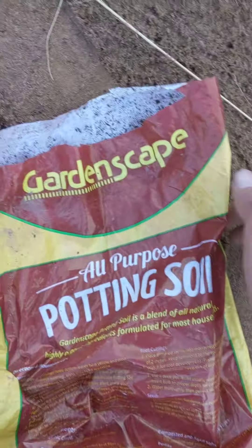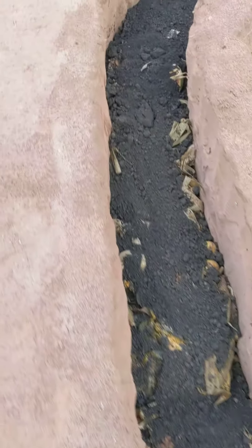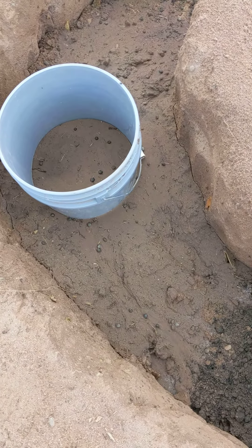I just threw those away right here. Here's the other stuff I got in there — potting soil from the family dollar. That's what it is right there, the black stuff. Now I just got to put the rabbit poop soil in there like that. Cool.